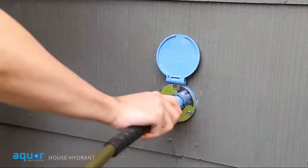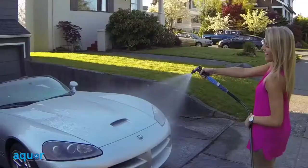Say goodbye to frustrating hose bibs and switch to an Aqua House Hydrant today.